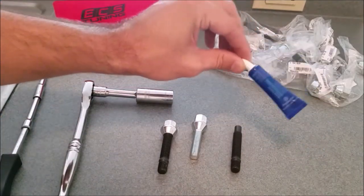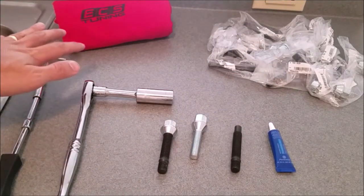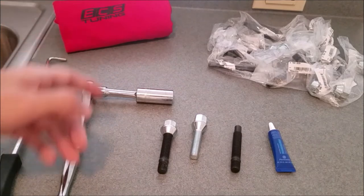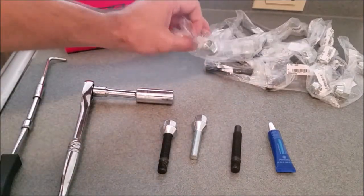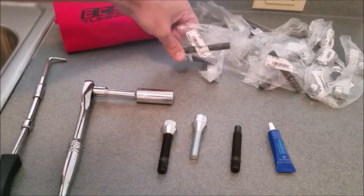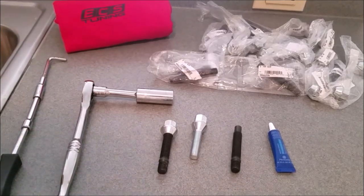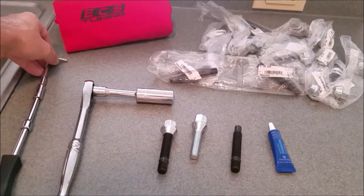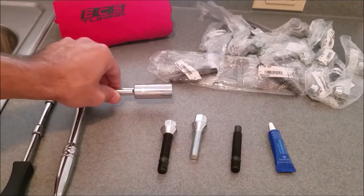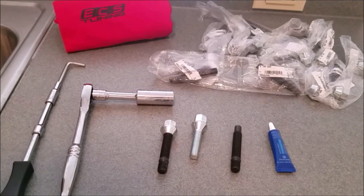We're going to be using a medium thread locker, because we might need to take these off if the hubs go bad or something like that — we don't want to be fighting with the red thread locker. ECS Tuning was nice enough to send these out. If you guys want some for your Mini, BMW, Porsche, Volkswagen, or whatever, check out ECS Tuning. They come with a bunch of little nuts in a nice string of packages, and the same for the studs — you can order replacements individually if you lose or break one. All you're going to need to install these is thread locker, either an M5 or 3/16 inch allen key, and whatever size nut you need — mine is 17mm, which matches both the wheel bolt and the nut, which is convenient.